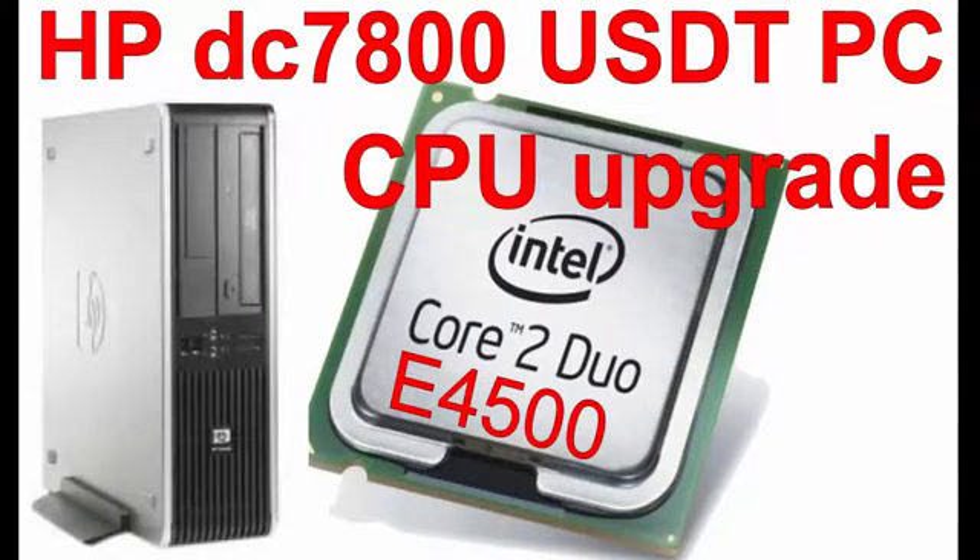Aloha, my name is Andy. In this video I will show how to upgrade the CPU from a Core 2 Duo E2200 to a Core 2 Duo E4500 in a HP Compaq DC7800 Ultra Slim Desktop PC. Let's begin.